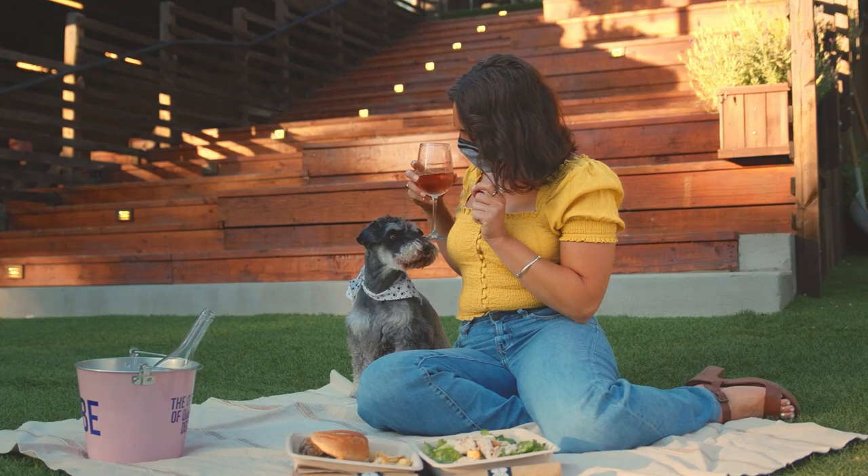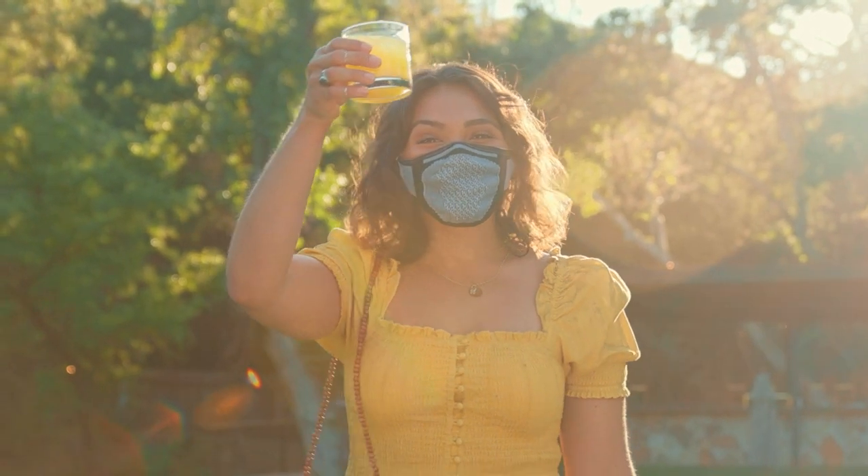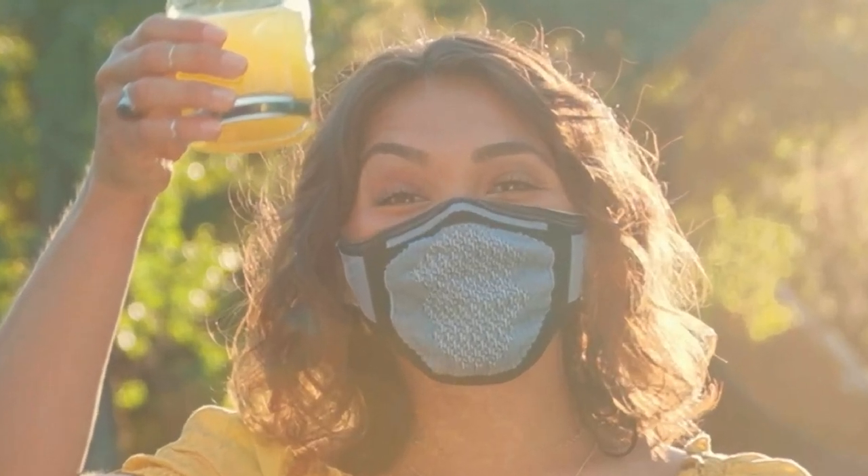Luckily the sun was starting to set and there were a lot of tall trees blocking the sunlight, so we kept our talent in even lighting while keeping some interesting light patterns going on in the background. In the next shot, our actress is raising her glass towards the camera — this was actually something we didn't plan on shooting, but our producer suggested it and it turned out it looked really good with the sunlight backlighting our talent. We actually had a bounce underneath her to fill in some of the shadows because it felt a little bit too dark — and you can see the bounce board in her eyes right there.